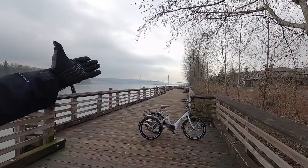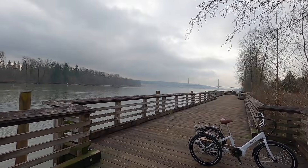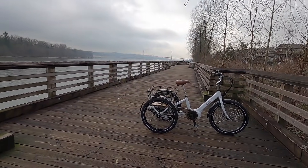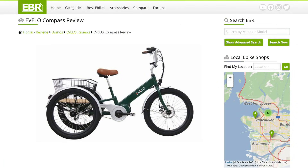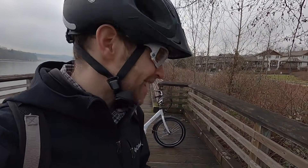Hey guys, it's a beautiful day out here in Port Coquitlam, British Columbia. I love the view - we got the bridge in the background and some water, and we're looking at a really special bike here. This is an electric trike, the E-Velo Compass. I covered this model two or three years ago, but E-Velo has actually been around as a company since 2012, which is when I started doing e-bike reviews. So it's kind of like seeing an old friend.